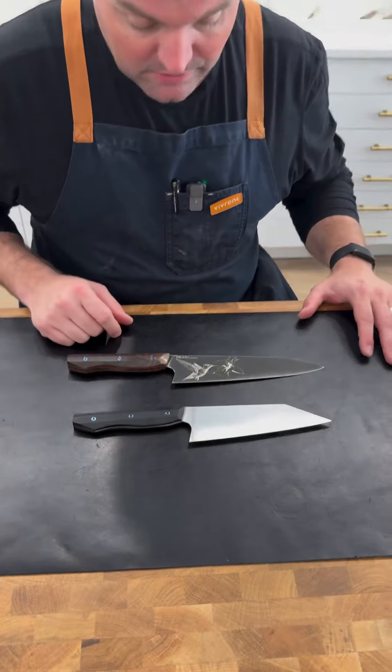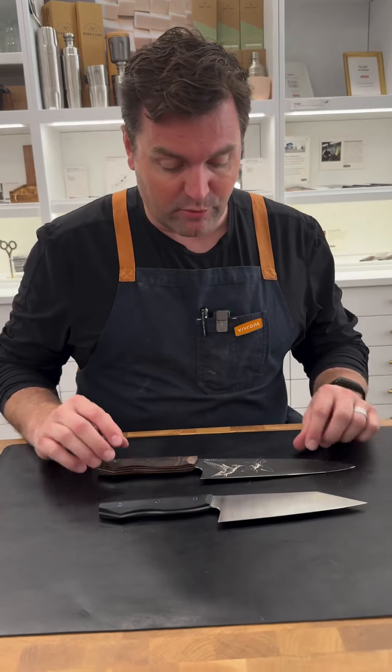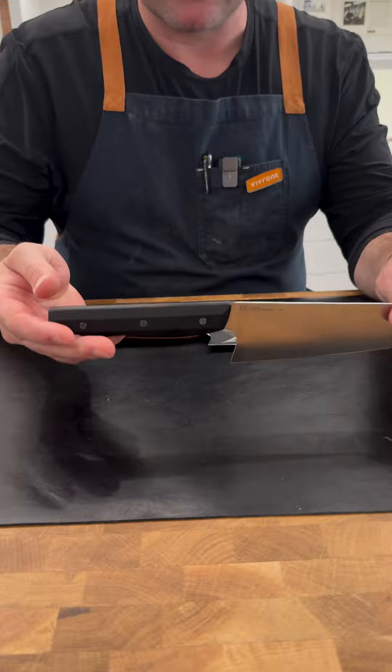Let's chat a little bit about Malio. They've been making knives for a long time. They're out of San Diego. Brandon leads the team. They've got a production series out of Magna Cut.